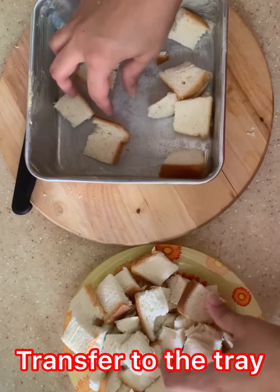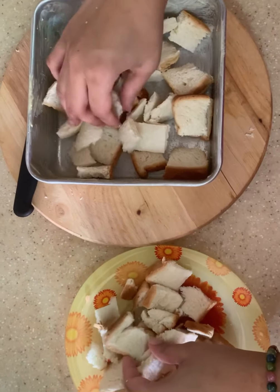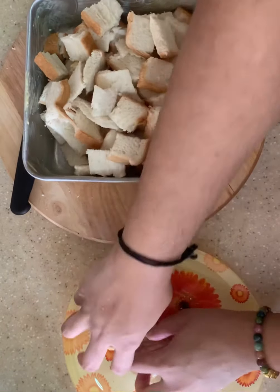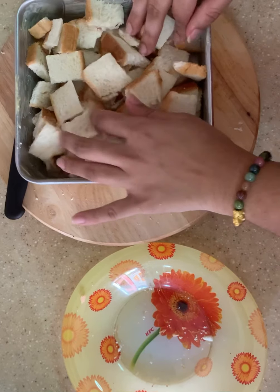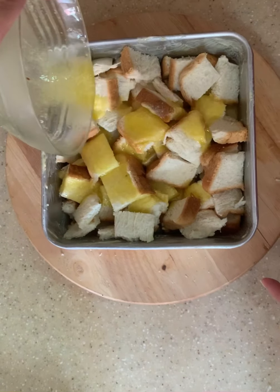Transfer the cubed bread pieces into the tray. Make sure they are spread out evenly. Pour the melted butter all over the bread pieces.